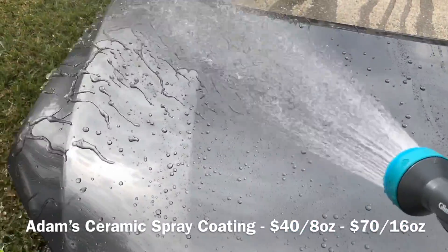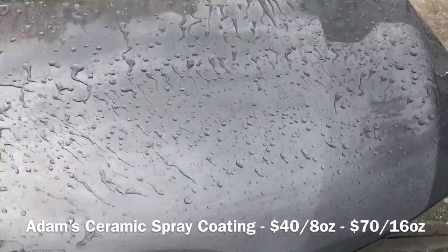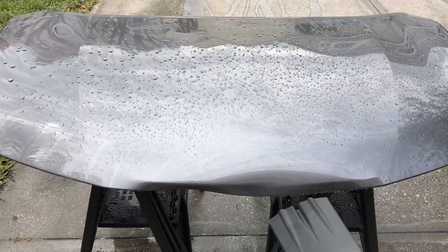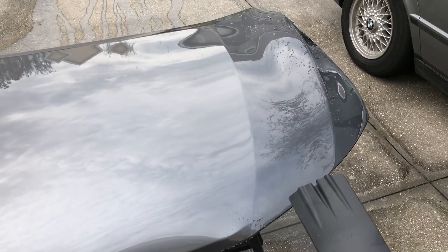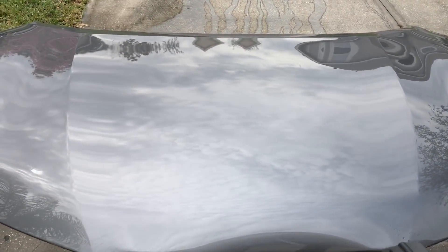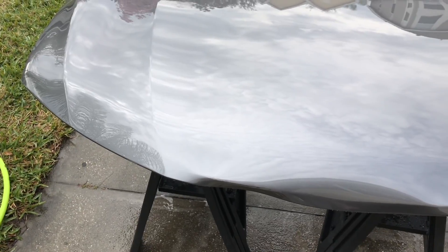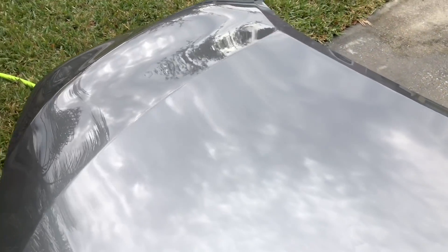Adams is also incredibly easy to work with — Cancoat is easy as well, but Adams is on another level. It's easier to apply onto the paint, it doesn't feel as tacky when you're spreading it across the surface, and it really flashes over nicely. The end result is a slicker feeling paint surface compared to many other coatings I've worked with, especially the SiO2 silicon dioxide based coatings. My initial impressions right off the bat: this is very good. I've really enjoyed working with it in the short term — super easy to apply and remove. I think that's going to be very attractive to a lot of guys that haven't tried out coatings yet and might want to jump into the coating game with this Adams product.